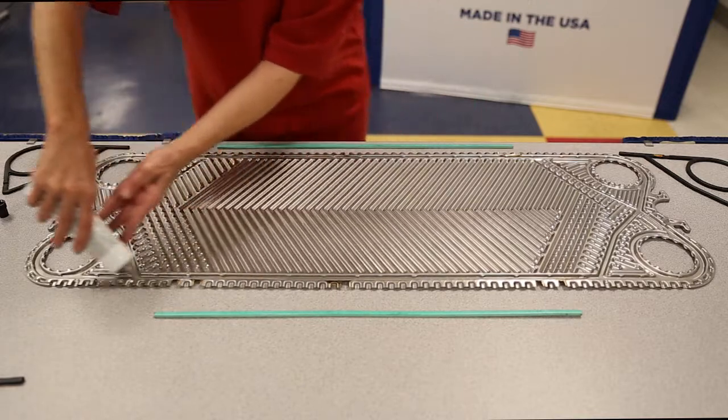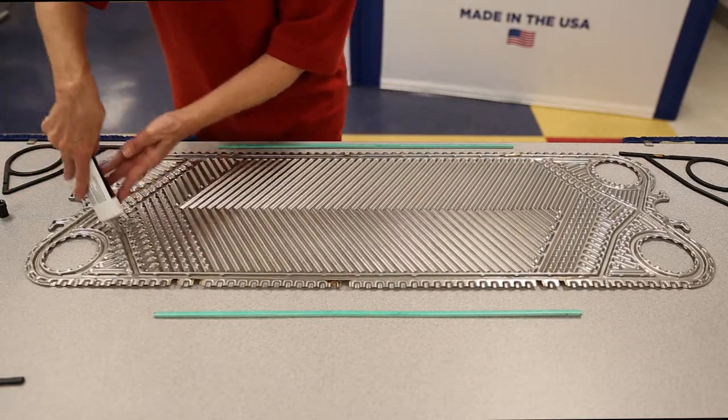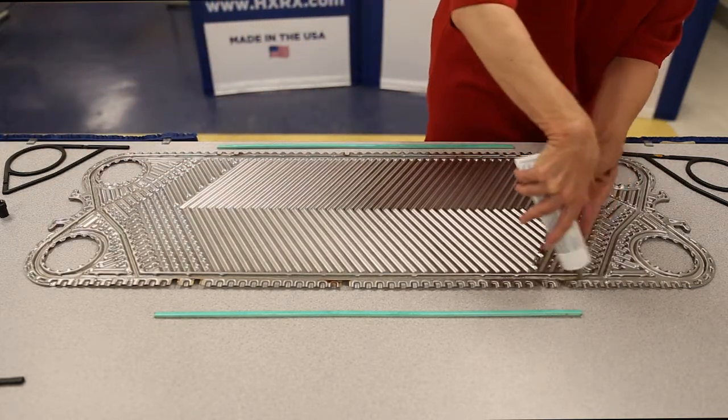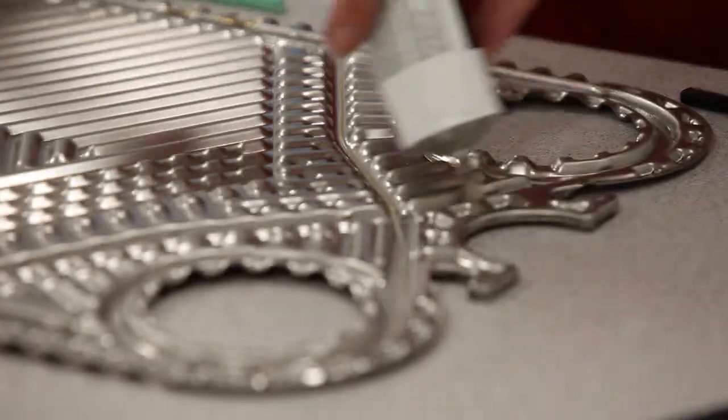The front plate will require glue. Using a tube of glue, apply a small bead of glue to all sections of the gasket track. Applying a small bead will prevent the glue from coming out from under the gasket after you've placed it into the track. The glue is not for sealing — it's just intended to hold the gasket in place so they don't fall out as you load the plates into the unit.